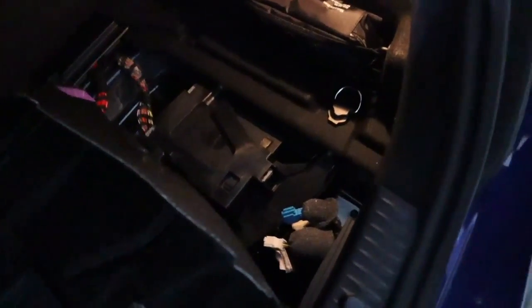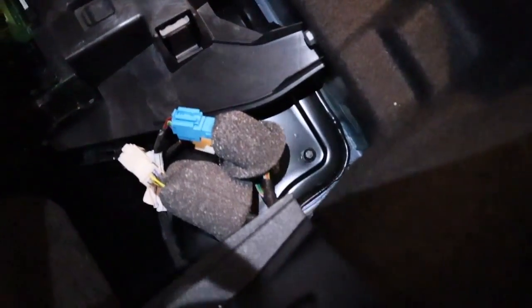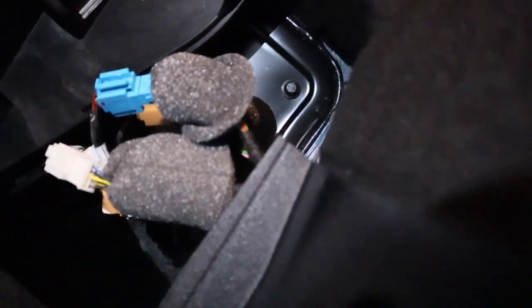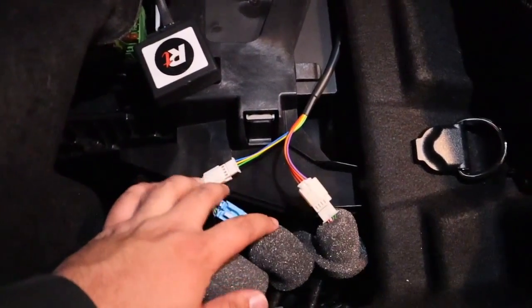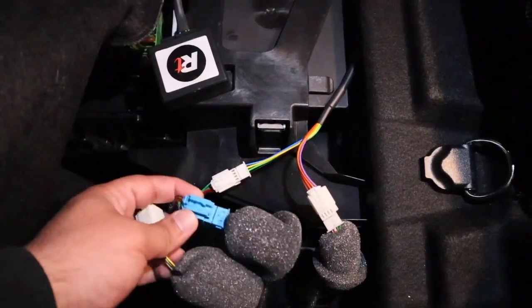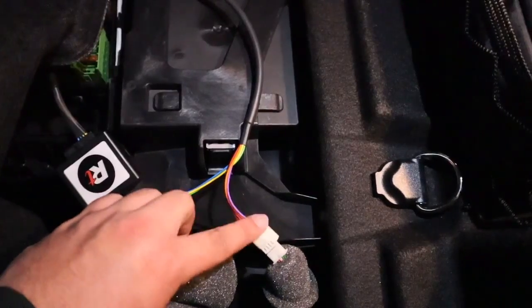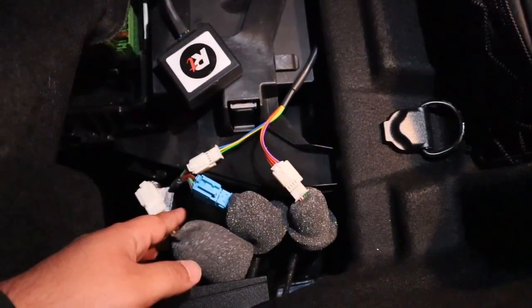I've got the foam protective covering uncovered so you guys can see better. Basically you've got three wires down here. I uncovered a blue one just so you can see the difference, but you don't plug into the blue one — the two white ones are the ones that fit into the module. What this does is just bypass this plug: you plug one end to the receiving end and one end to the output end. The two bigger plugs you just leave alone — one blue, one white — and it's really just this one plug right here that bypasses through the module. Let's go ahead and turn it on and see what happens.